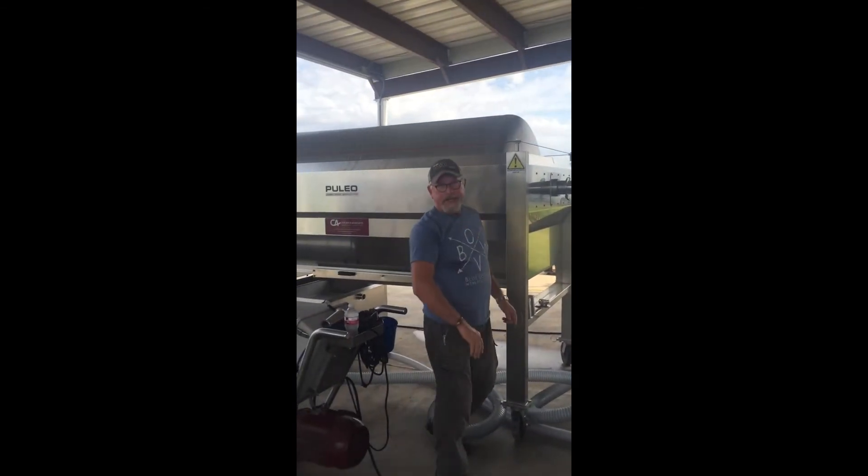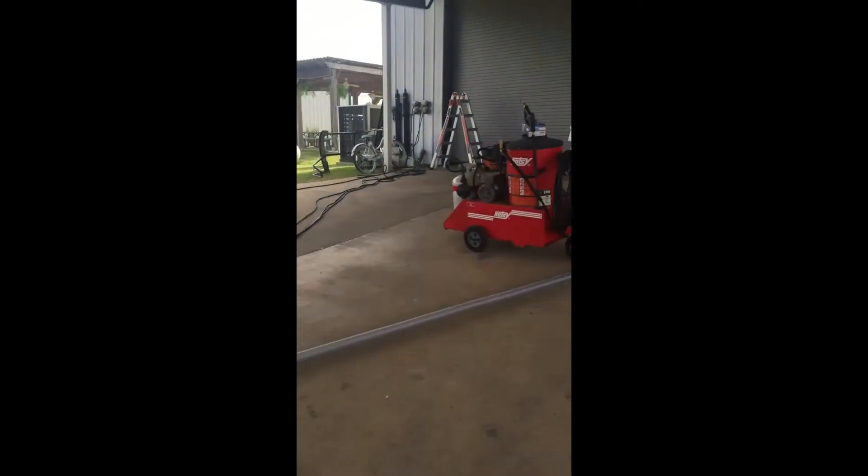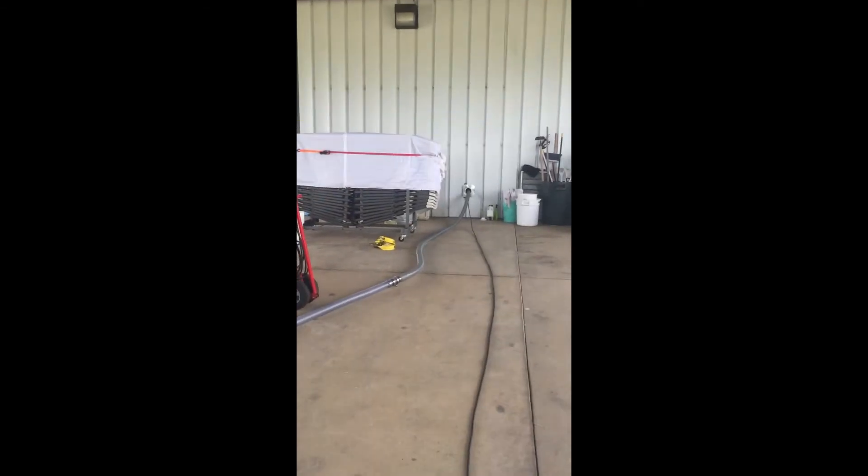We'll go through a press cycle and then the juice will be carried through this hose up into the wine cellar, where it'll go into a stainless steel tank.